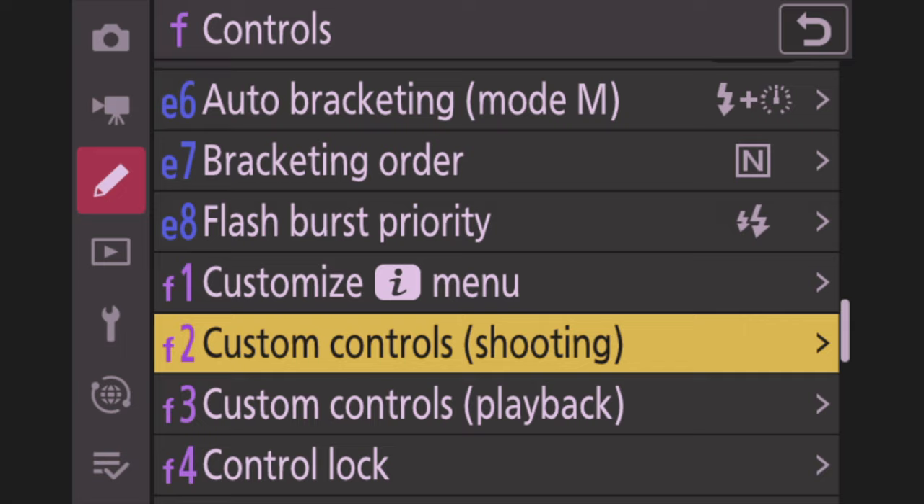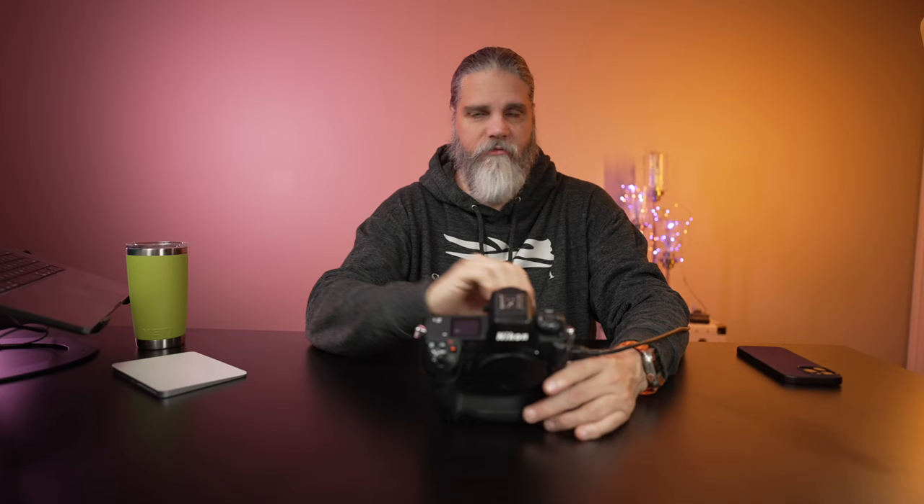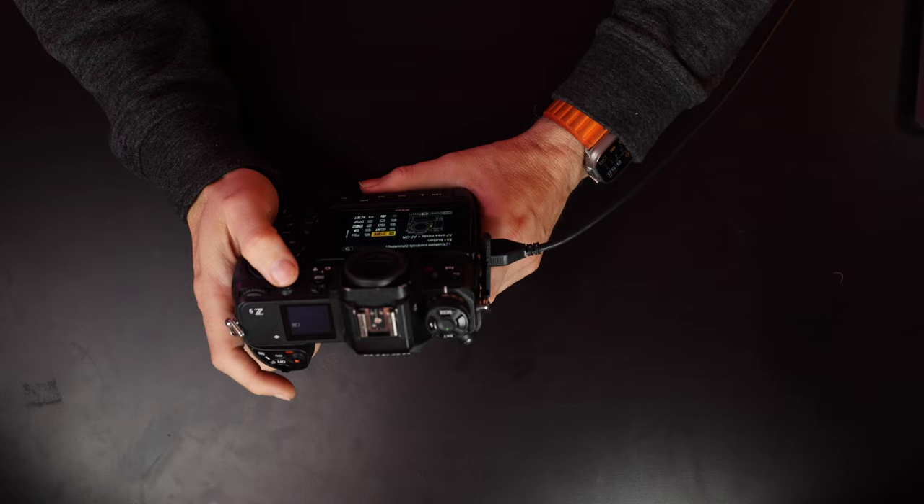Hit F2 and go to Custom Controls Shooting. FN1 is the front button — assign it to AF Area Mode Plus AF On, then set that to Single Point. What that does: when I have my back-button AF on, it's doing subject detect with Wide L or Auto Area AF. But if I need to hit a spot — a branch or a log — to get to the focal plane, I use the single point. My middle finger sits on FN1 at all times, with my top button on the shutter and back button on AF On.